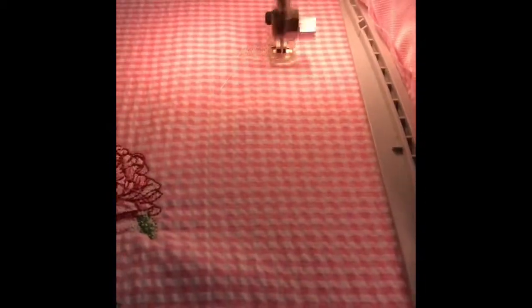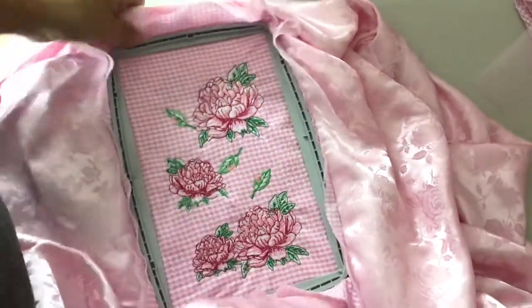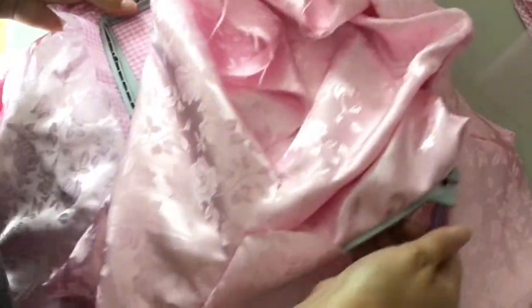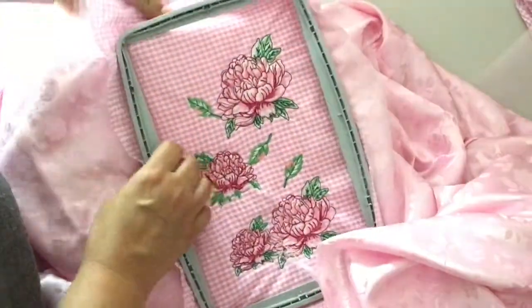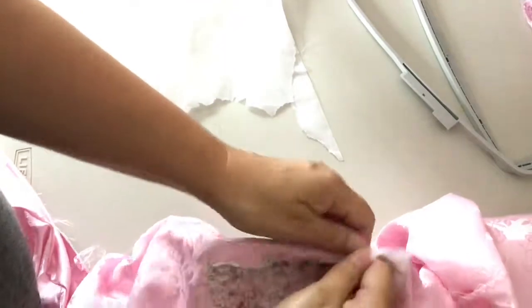We've got two more flowers to stitch out. And I'm ready to remove the embroidery hoop and cut the fabric away from my design. I'm loosening up the tab at the bottom of the hoop, and once it's loose enough the whole thing comes off. I've got tearaway stabilizer on here and I'm going to peel that off. You can go back and trim your threads close to the back of the fabric.